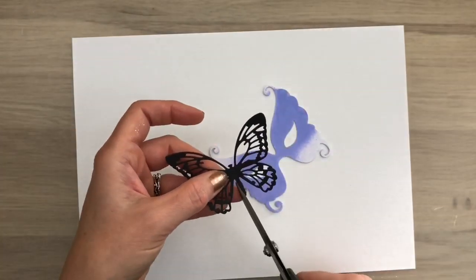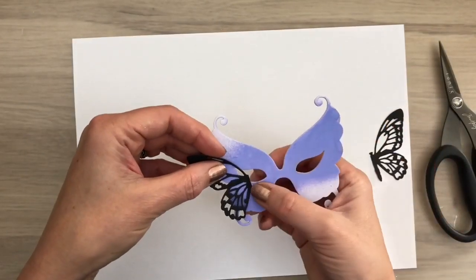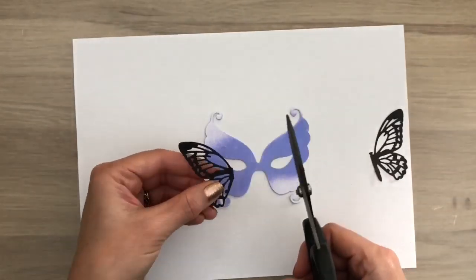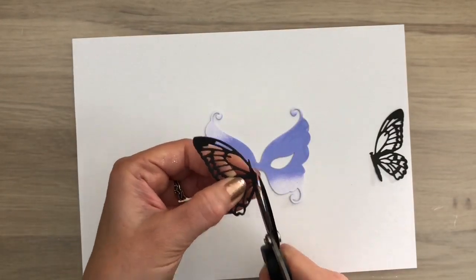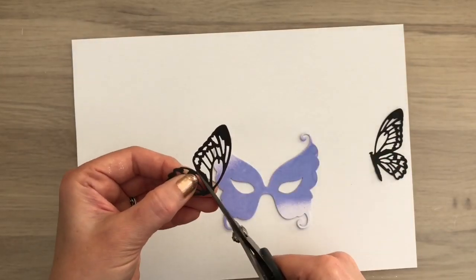I cut a Tim Holtz butterfly out of black cardstock and I'm going to cut it in pieces. I measure with the mask to see where I want to add it and I move it a bit over the mask to see what is the best place and if I need to trim anything off.